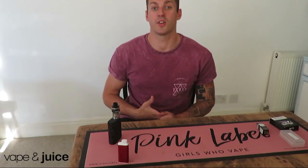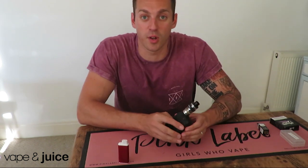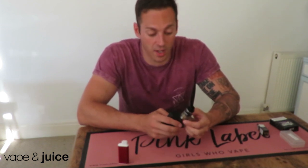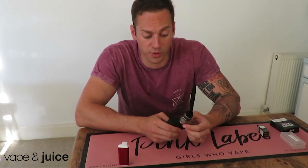Hi guys, welcome to Vape and Juice UK on YouTube and our Instagram channel at VapeandJuiceUK. Quick little video today on how to blow bigger clouds using your sub tanks. One of the simplest ways — and this also corresponds with a question we get asked — is what's the point of airflow? It's simply adjusting your airflow.